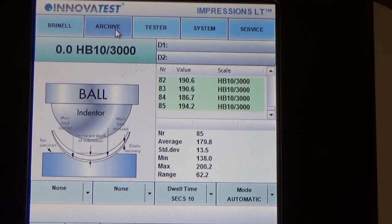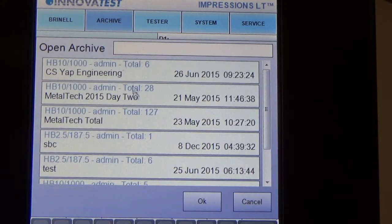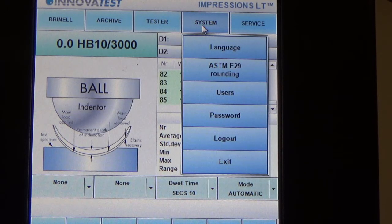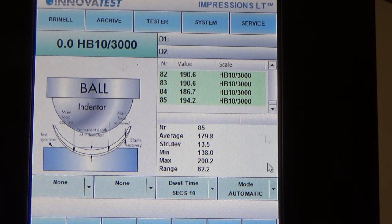Next you will see Archive, where you can save all measurements into different archives and load them back anytime whenever you need. Under the Tester tab you can find information such as serial number and software version. Next is the System tab with settings for language, users, password, logout, and asset. The last tab is Service, which is only used during servicing or calibration by service engineers.